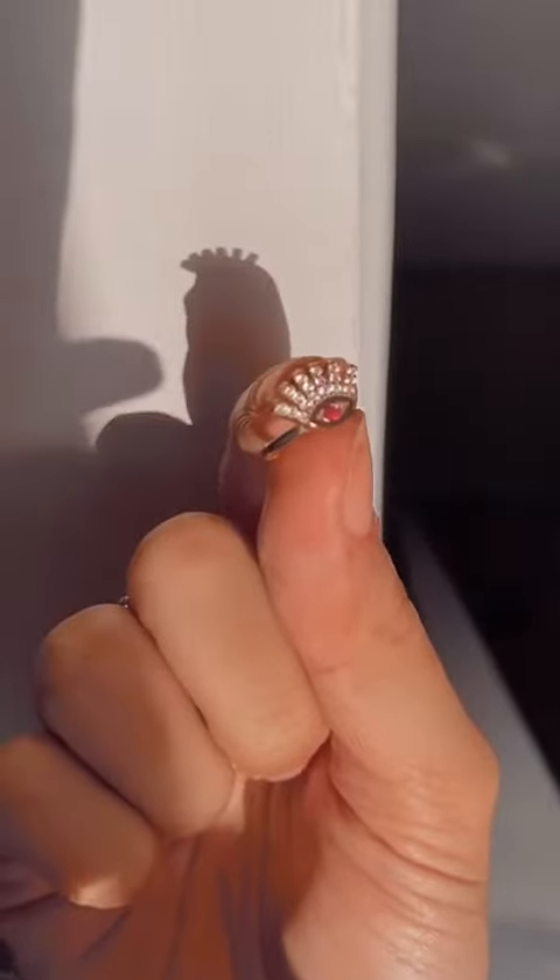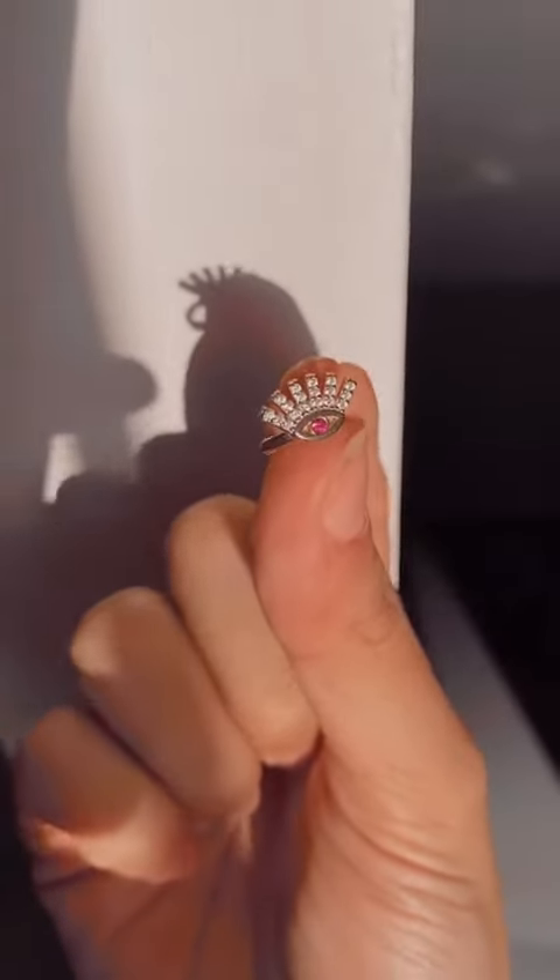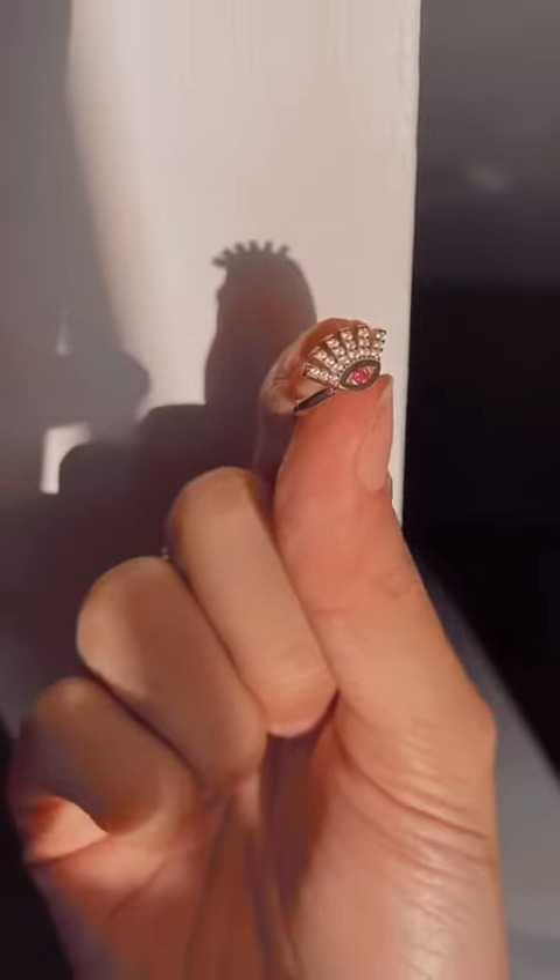Hi guys, welcome back to my news channel. Today I'm going to be showing you this ear cuff here. I'll just flip the camera so you can see it in detail — it just looks amazing and it looks amazing on too.